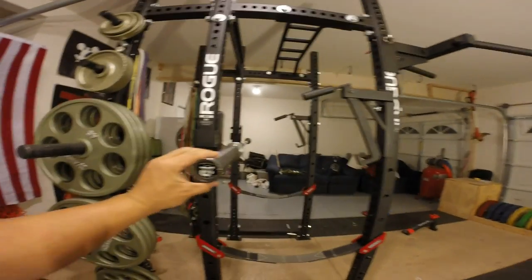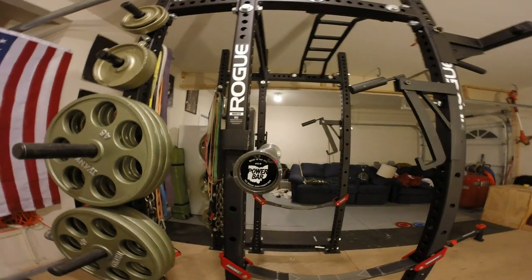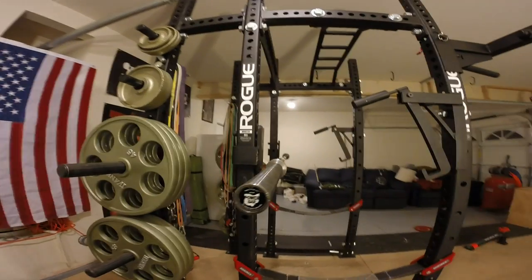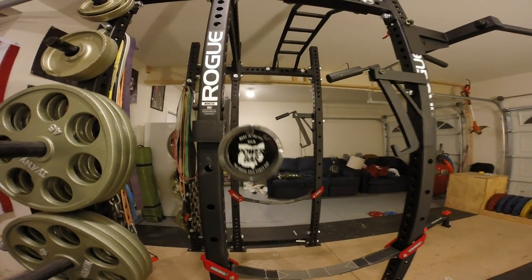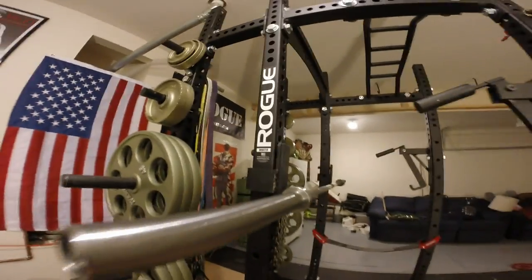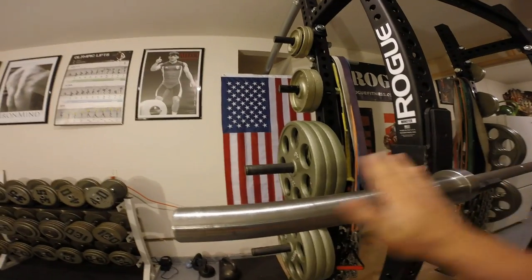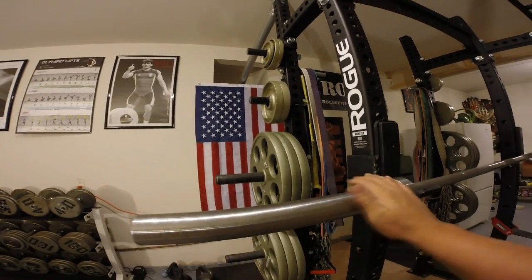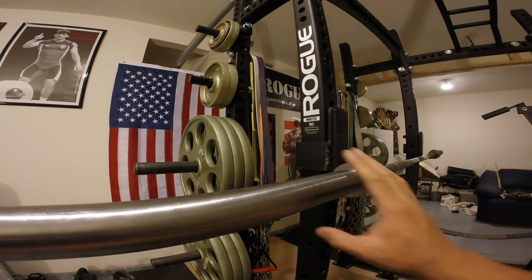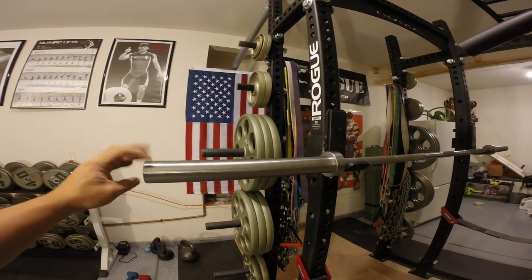We'll start at the end cap — as you can see right there, it reads 'Made in the USA, 45-pound power bar.' The Rogue Ohio Power Bar. It's black and white, strictly business, nothing too fancy. The sleeve itself has a groove right there — those little grooves help keep the plates on the sleeve without having to necessitate the use of clamps.